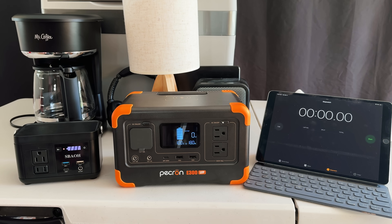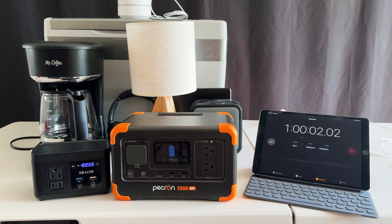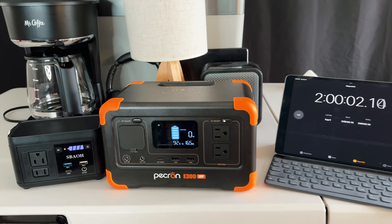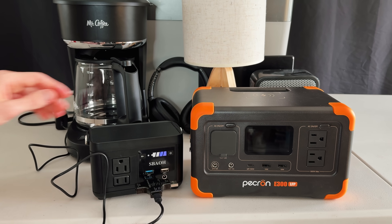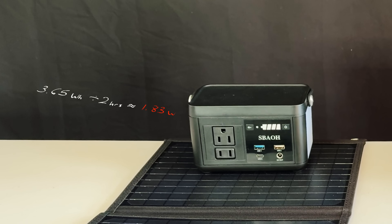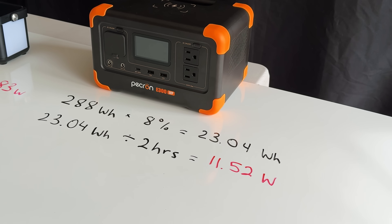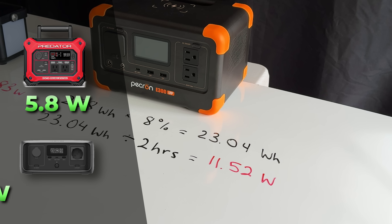Now let's get a sense of their usable battery capacity and how long they can actually run appliances. I turned on both power stations' AC outlets to find their idle power consumption — this tells you how much power the inverter uses and the maximum time you could run an AC device. After two hours, the Pekron was sitting at 92%, which is a big drop. For the Sabau, I had to recharge it and track energy input — about 3.65 watt hours. So AC idle power draw is around 1.8 watts for the Sabau, which is quite low, and 11.5 watts for the Pekron, which is on the higher end for this size.